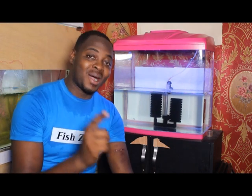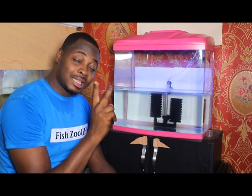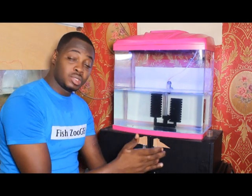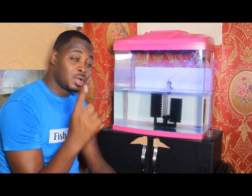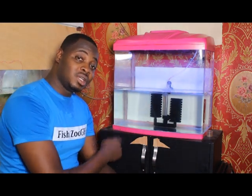Hi folks, Akkwaba. Today's edition I'm going to give you an update on the kellyfish which we hatched just two weeks ago. We got them in the mail and I took you through the process of how we hatched them. If you haven't watched that video I'll leave a link up here so you can go watch and then join us in this video.